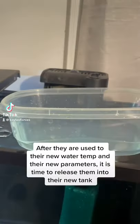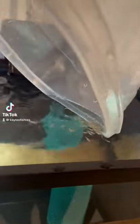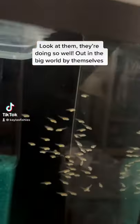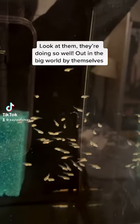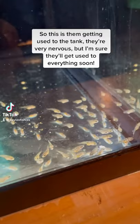After they are used to their new water temp and their new water parameters, it is time to release them into their new tank. These little babies are going places in life. Look at them, they're doing so well out in the big world by themselves. So this is them getting used to the tank — they're very nervous, but they'll get used to everything soon.